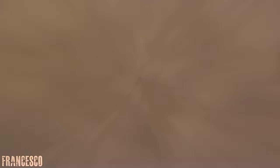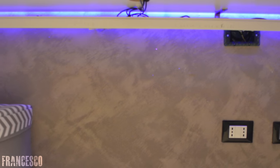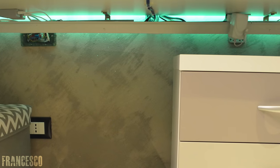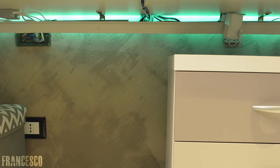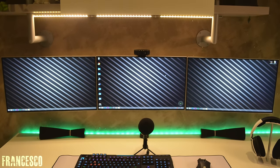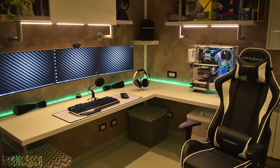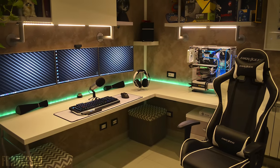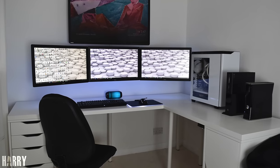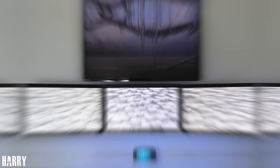The cable management is done very well underneath the desk. The main thing holding up the cables are two very long raceways, and of course there's 3M tape and zip ties holding up the accessories for easy access. The only small thing that bothered me was the asymmetry of the top shelves when looking at the monitors directly, but other than that this is a very beautiful and nearly flawless setup. Thank you Francisco for entering.